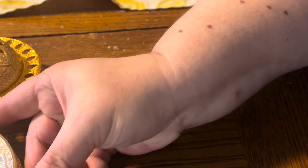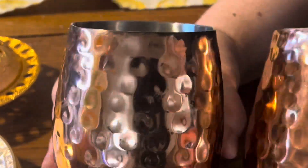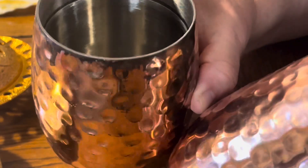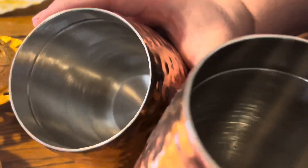There are two Moscow Mule cups in it. I believe that's what these are, but you could put any cold drink in them — like cold water or even cold coffee. They're beautiful. It looks like they're lined with stainless steel.